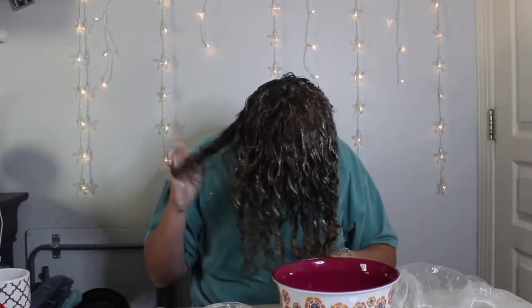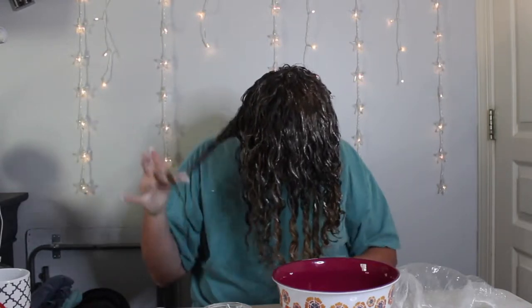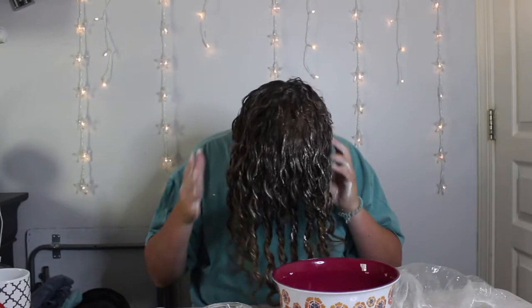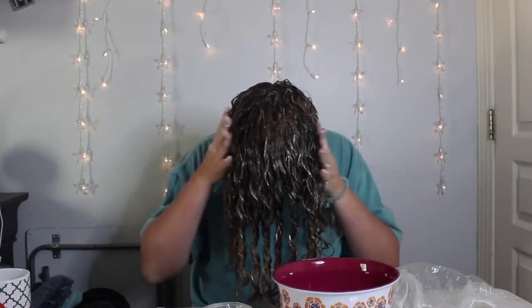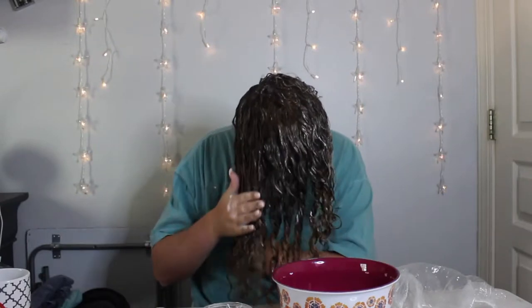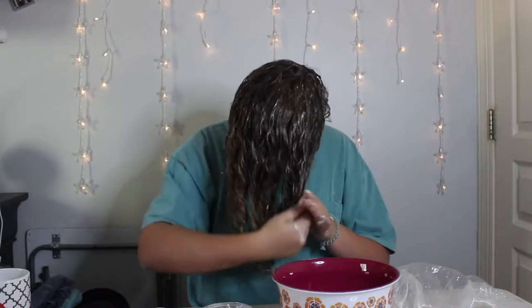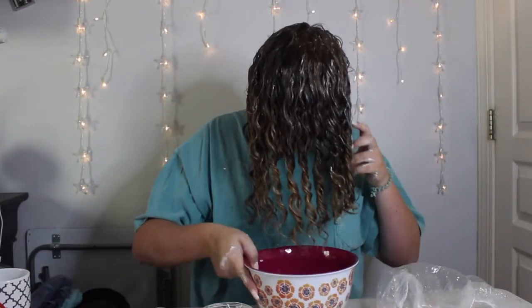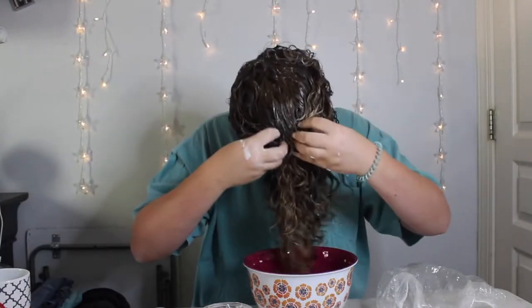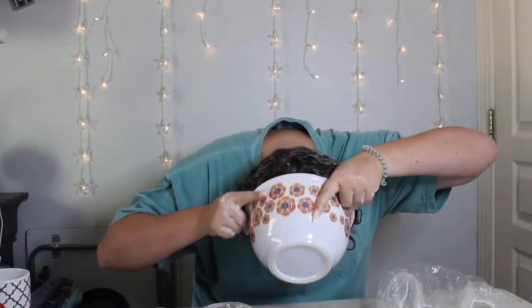Make sure you get the back of your head where you can get really frizzy. This part right here I'm just going to twirl because it wasn't clumping. Then we're going to scrunch and dunk — basically just dipping your head into the water on each side and then scrunching it out.